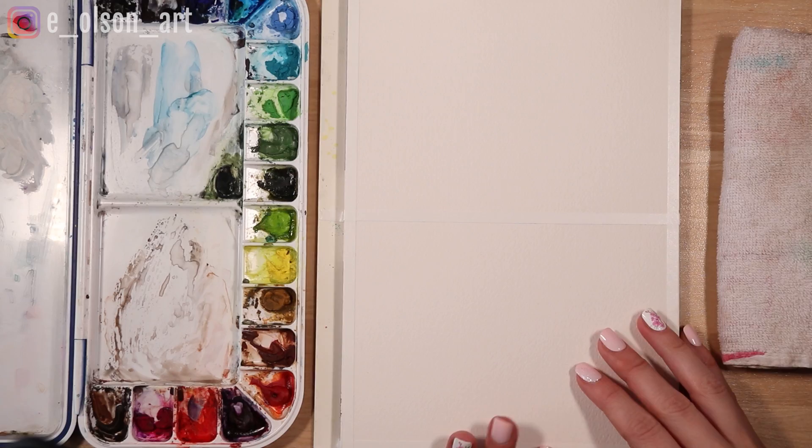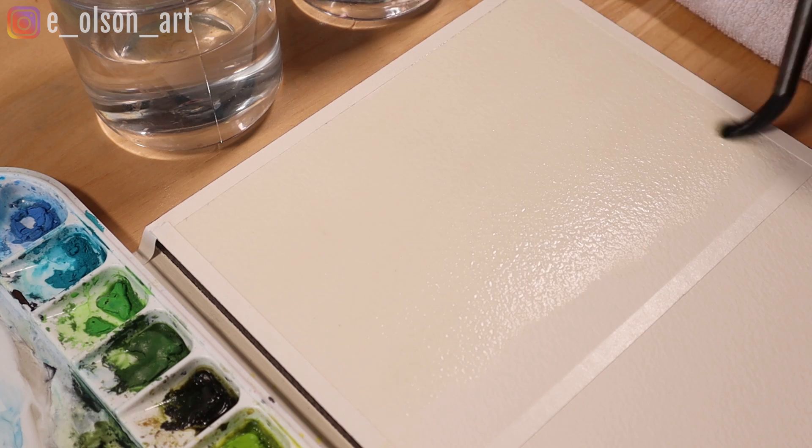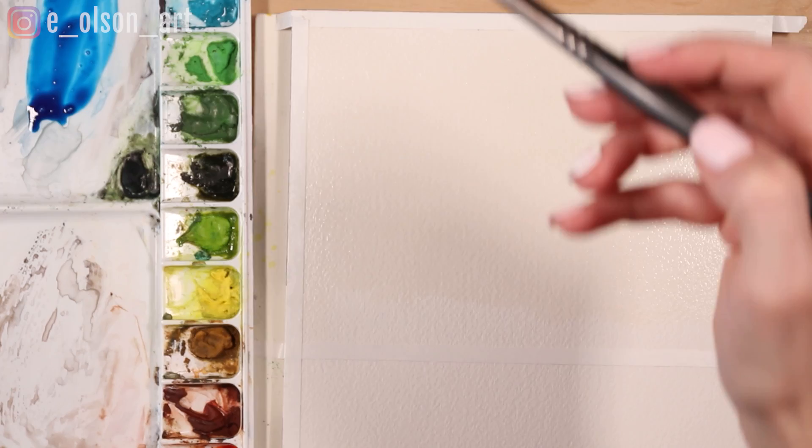For this sunset sky I begin with a large round brush and wet the paper all over with clean water. You want your paper to be glossy wet but no puddles. Next I mix up a generous amount of phthalo blue on my palette. This involves dabbing your wet brush in the paint to activate it, swirling it around on the palette, and adding more water and paint until you're confident you have enough paint to cover the sky area.